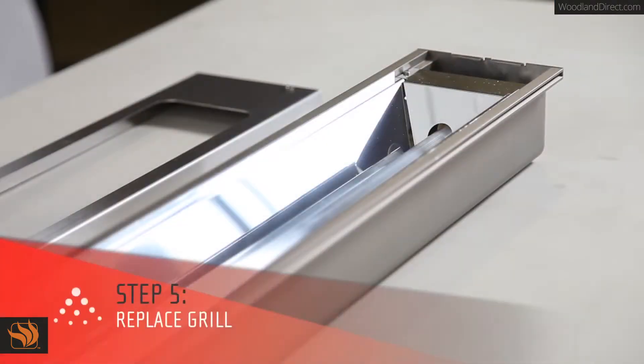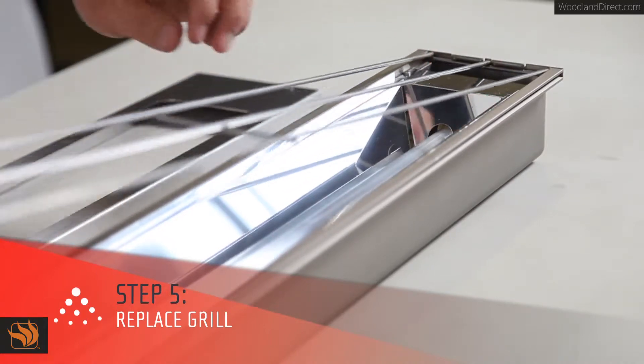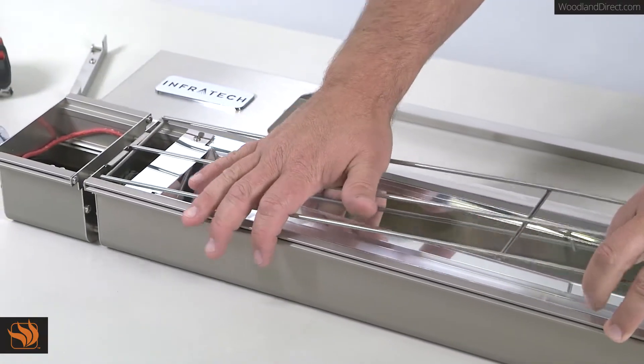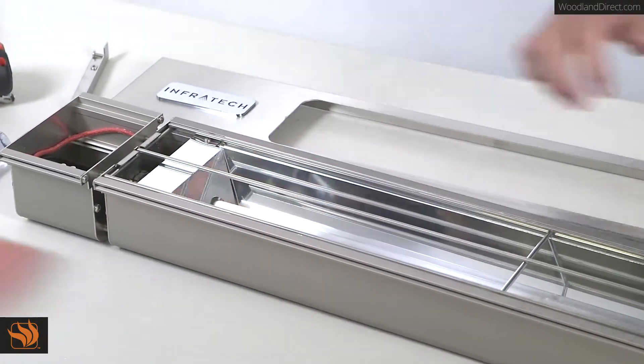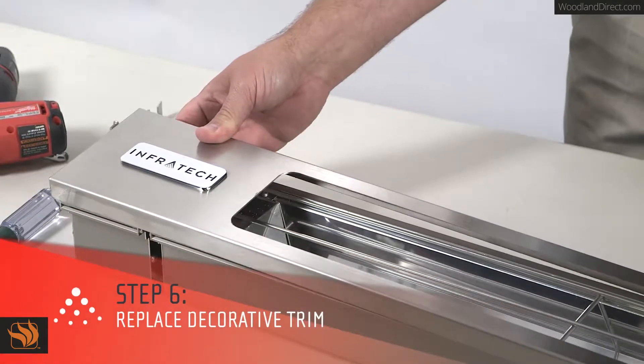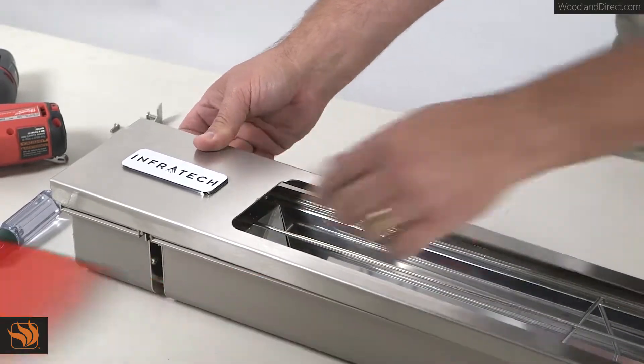You are now ready to replace the grill on the heater. Start by seating the grill on one end. Next, flex up the middle of the grill in order to seat it on the opposite side of the heater. Replace the decorative trim by placing it over the unit, then slide it sideways and down to lock it in place.